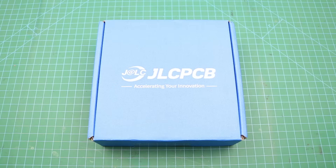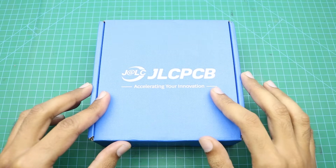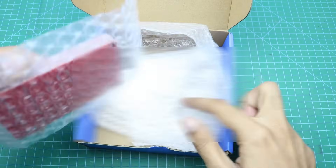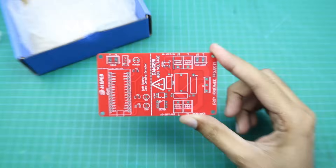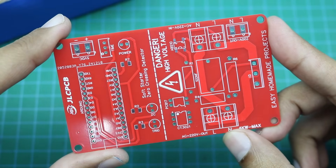So finally we got our PCBs from JLCPCB. Here is the box, let me open it and show you our new PCBs. As you can see, the build quality is really nice and perfect as always.